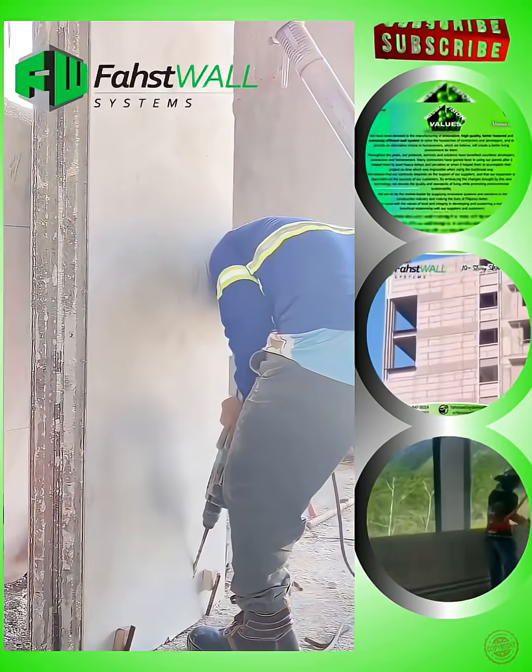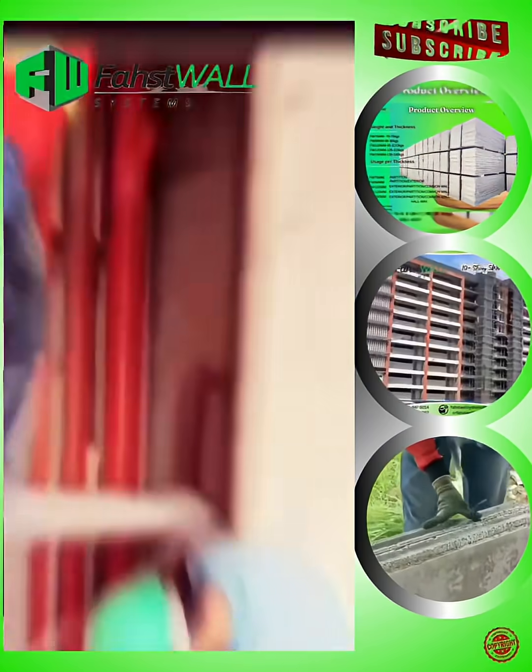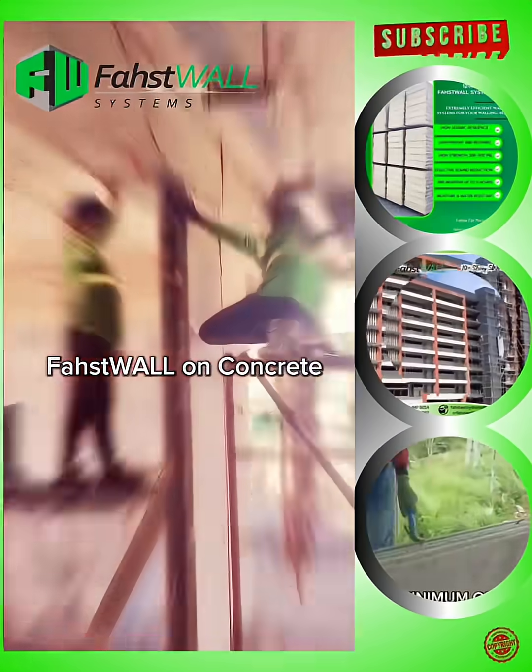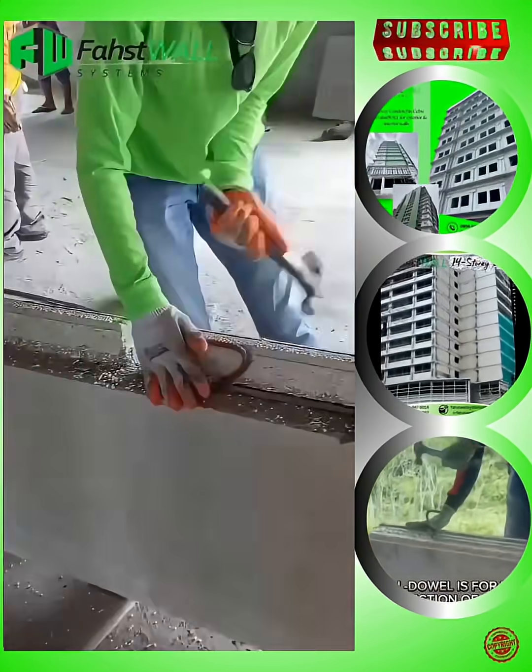FastWall is a lightweight concrete precast wall panel. Size is 2 feet by 8 feet for an installed area of plus or minus 1.5 SQM, equivalent to at least 18 hollow blocks. Ready to accept painting works after panel installation.